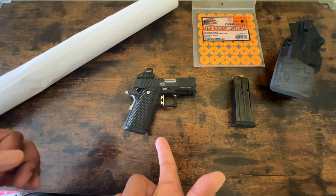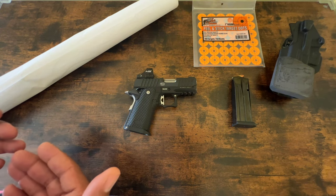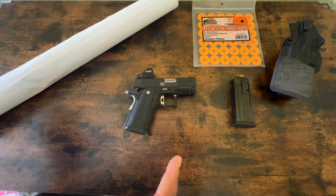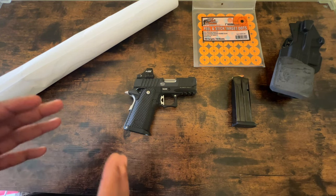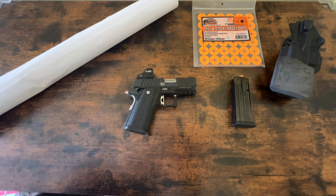That was actually a 1911, heavy as hell — commander size, 45 ACP. So probably not as heavy as a full size. What I think is those guys on the forums complaining about this and thinking it's an issue — I think the issue is with them as well.